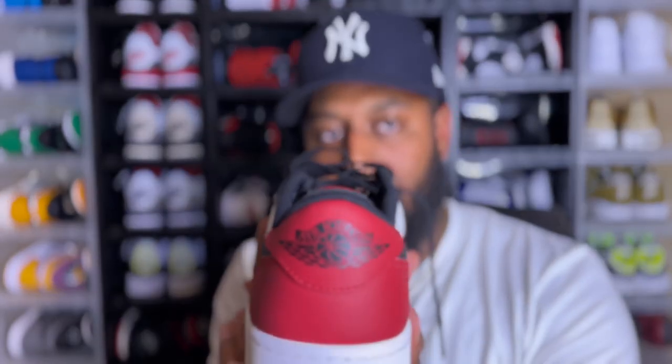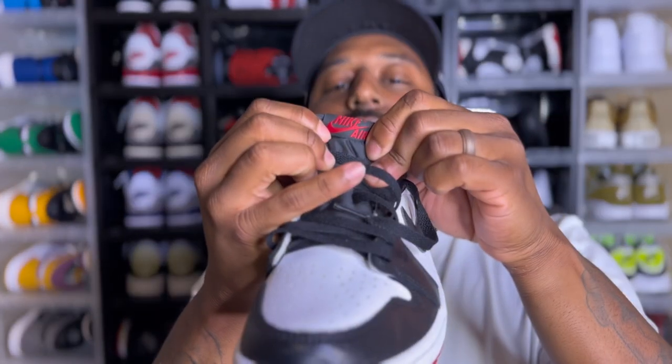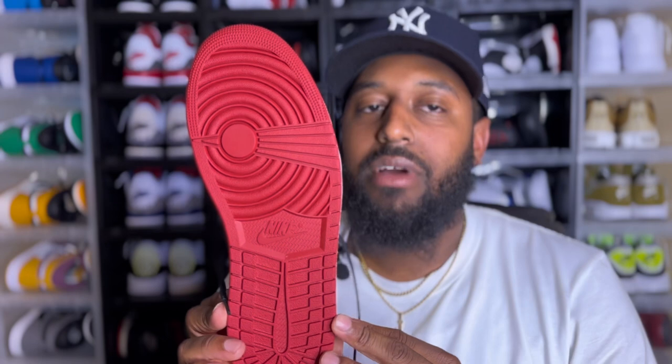You got the Wings logo on the back — black Wings logo with red on the heel. Since this is an OG, you're gonna have the Nike Air on the tongue instead of a Jumpman. The regular non-OG low is gonna have a Jumpman, but all OG lows have Nike Air on the tongue and the Wings logo on the back. And of course, straight red Swoosh — nothing too flashy, simple as that.